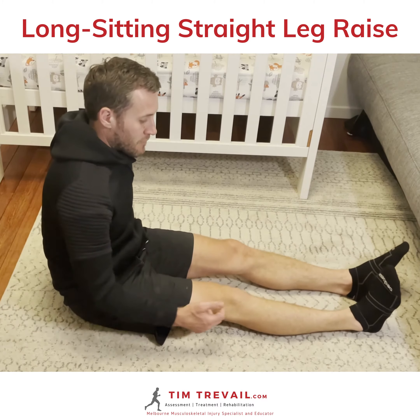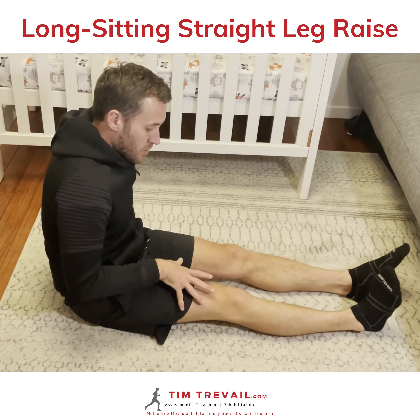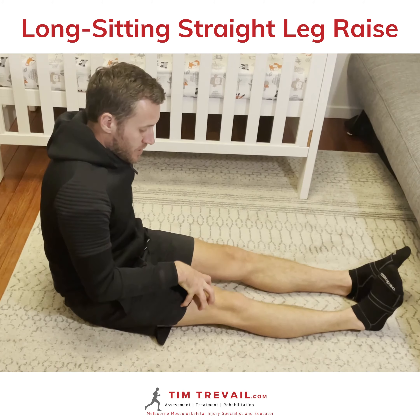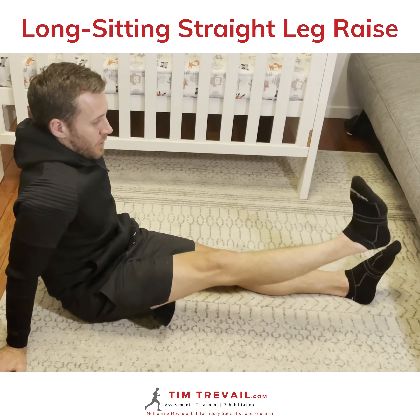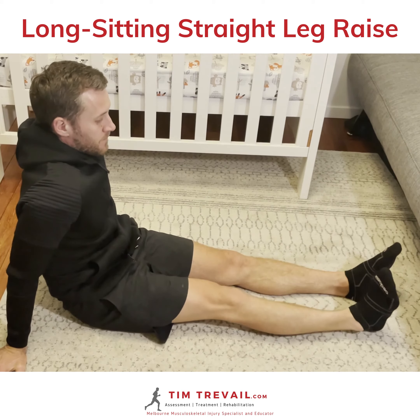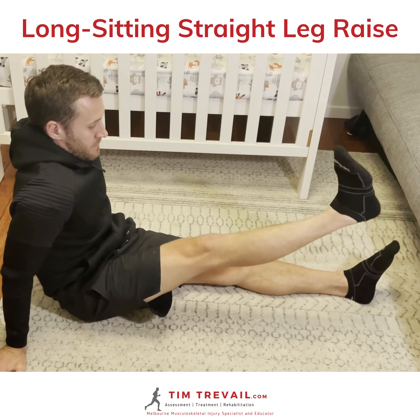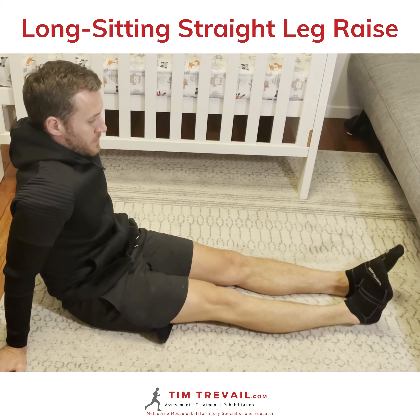Working through our straight leg raises in this long sitting position. Getting a good squeeze with your quadricep muscle, leg stays straight, and then we just go up as far as we comfortably can and control it all the way back down. Squeeze and lift — two seconds up, two seconds back down.